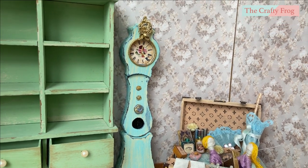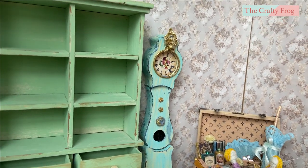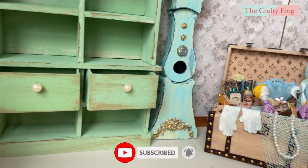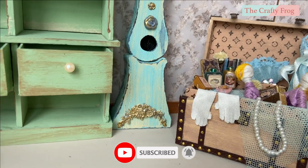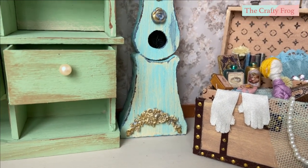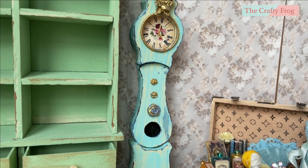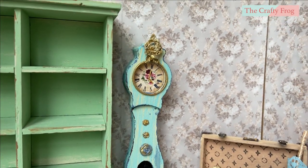Hello! Today we are going to make this lovely Swedish Mora clock. I always wanted to have a real one at home but it's too expensive and I couldn't afford it, so instead I will just make a small version that I can afford. Check out the description box for the materials and pattern link.